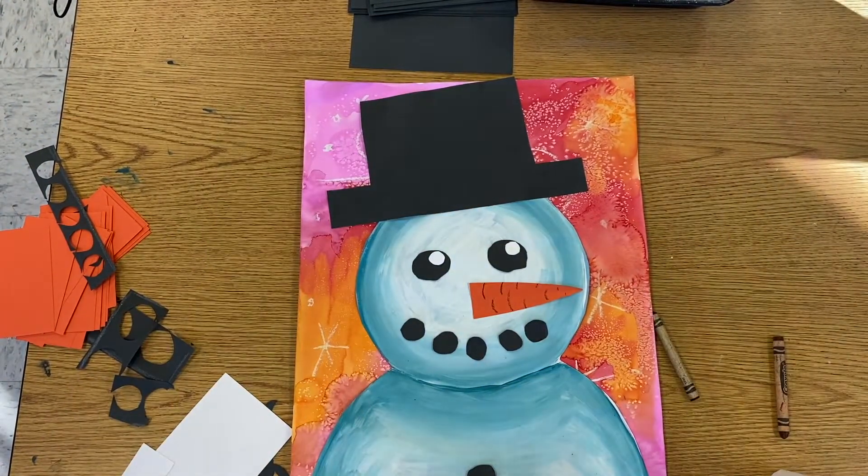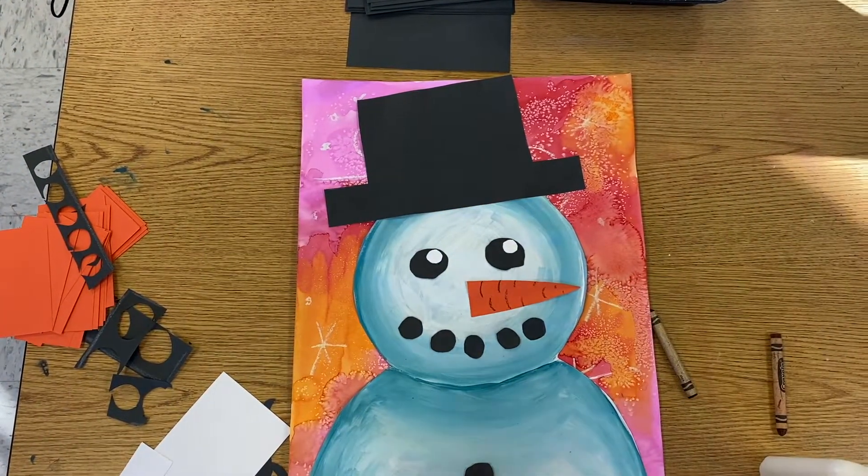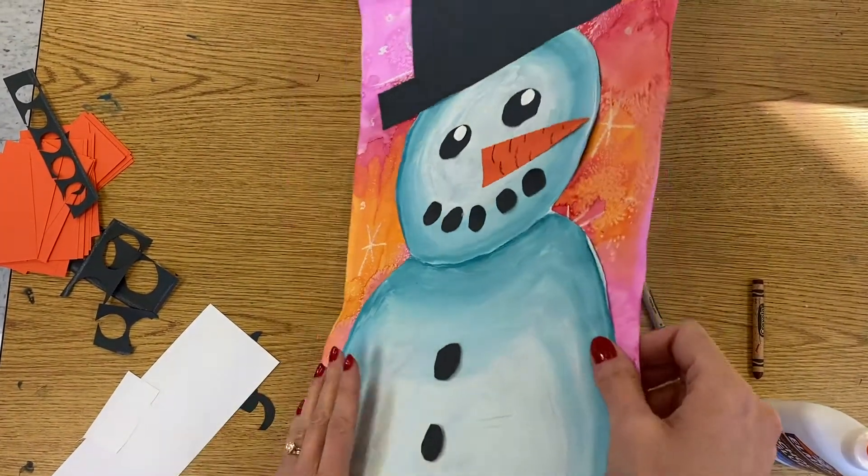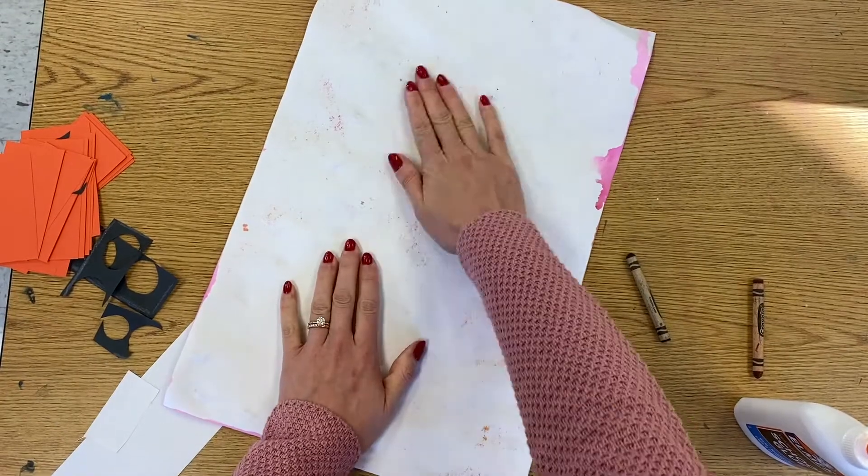I know it's not really realistic, but I thought it'd be kind of cute to add a little highlight to his eyes. Now I'm going to flip it over and smooth everything out.